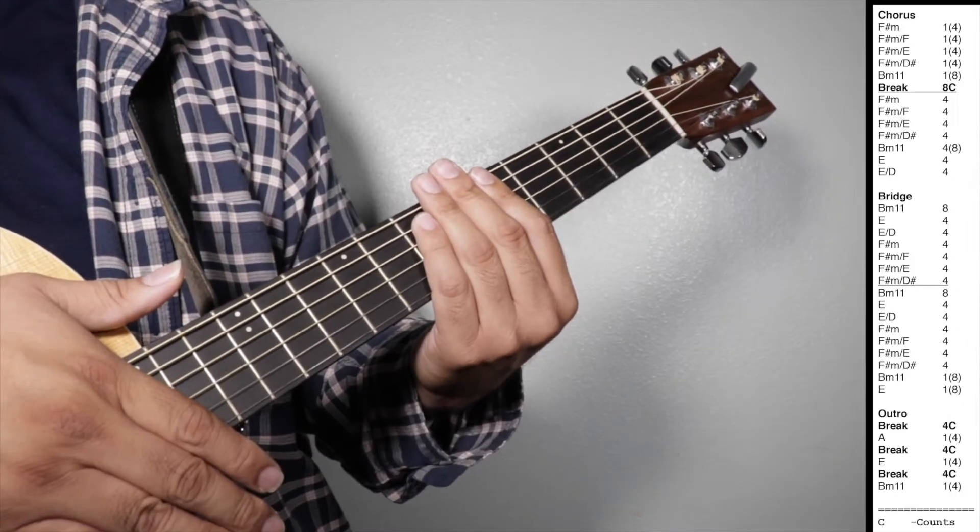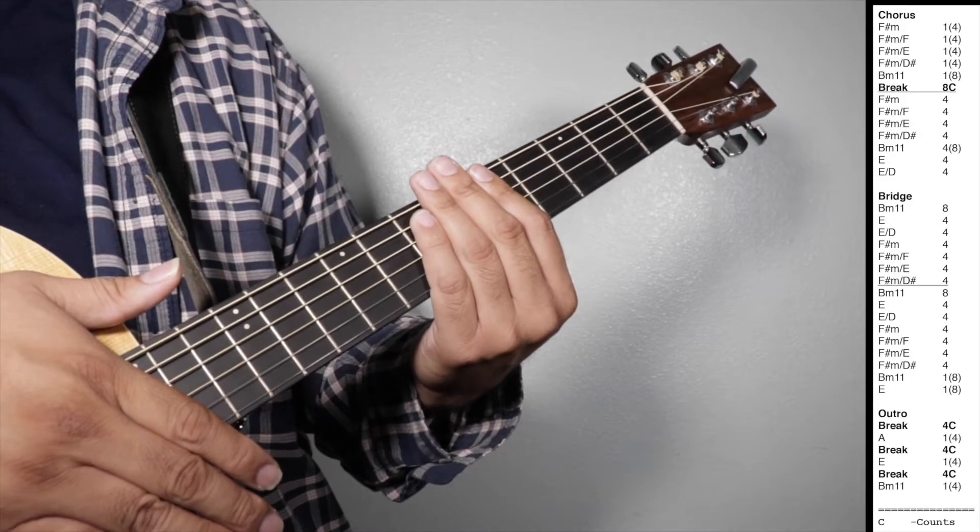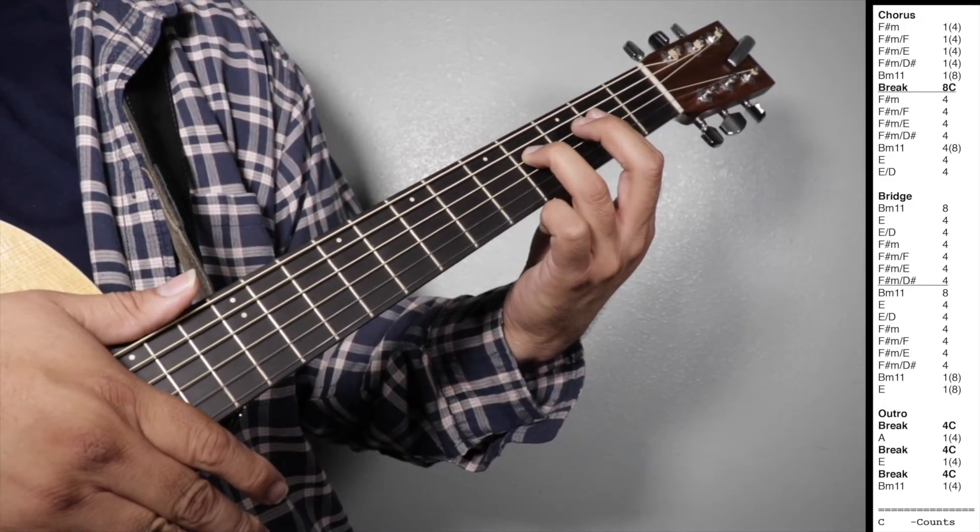Let's play chorus, bridge, and outro all together. One, two, three, four.